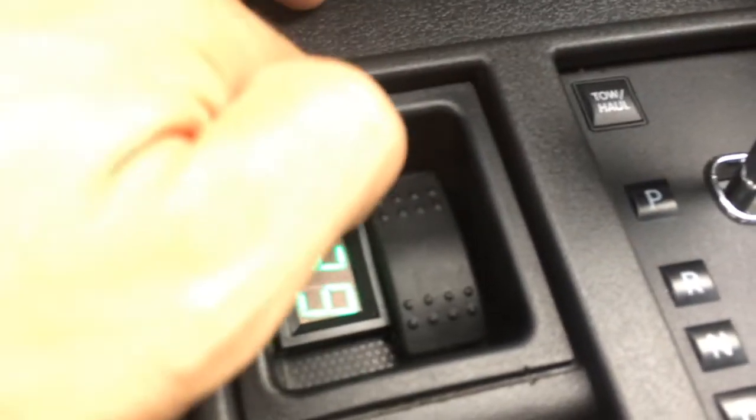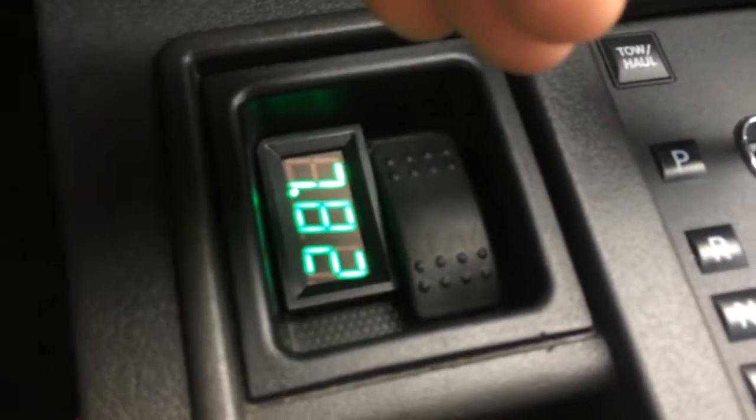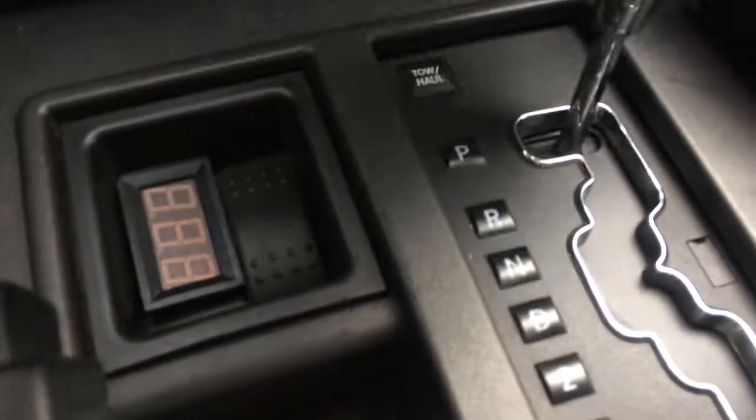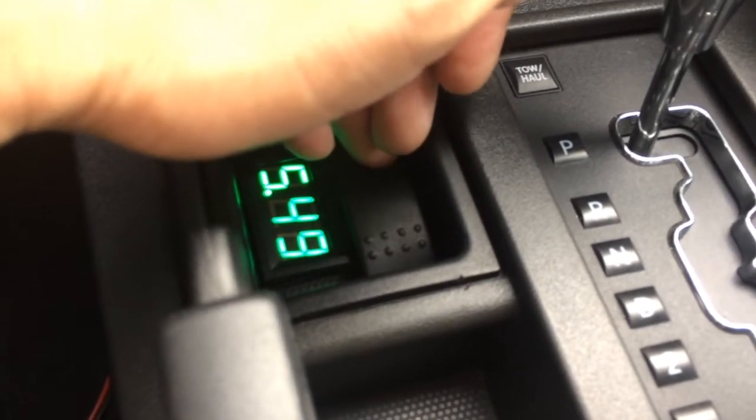I'm going to switch to neutral right here. Let's go to reverse - if I go to reverse while in neutral the car does not move, even though I'm in reverse, because I'm in neutral. Let's shift back to park and bring it down to four high, and there's four low. Go to reverse - and now we move.